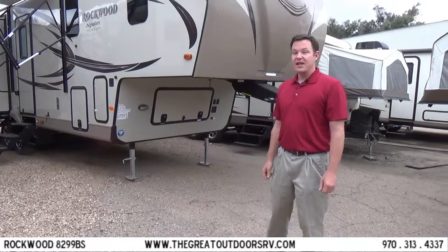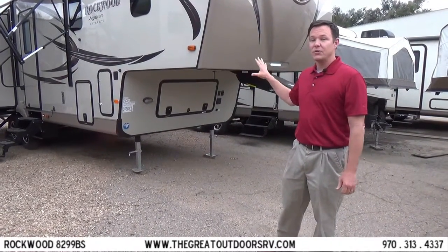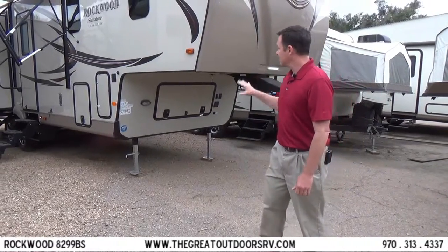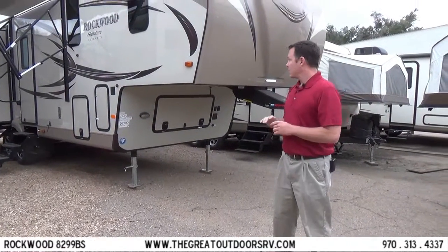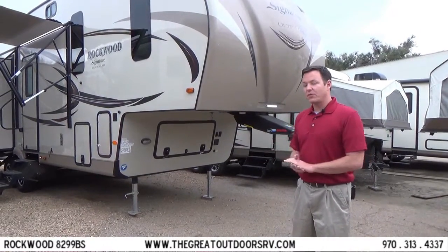Welcome to The Great Outdoors RV. I'd like to introduce you to the new Rockwood 8299BS. This is a new floor plan for Rockwood, and I'd like to walk you through some of the cool features on this one.